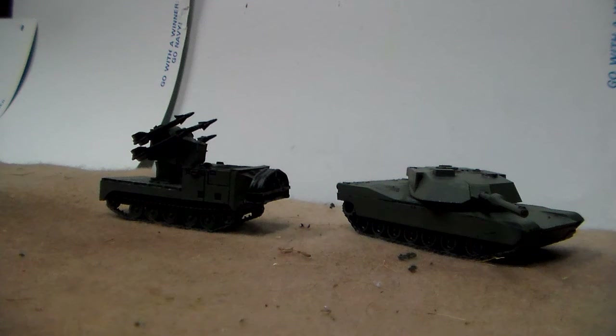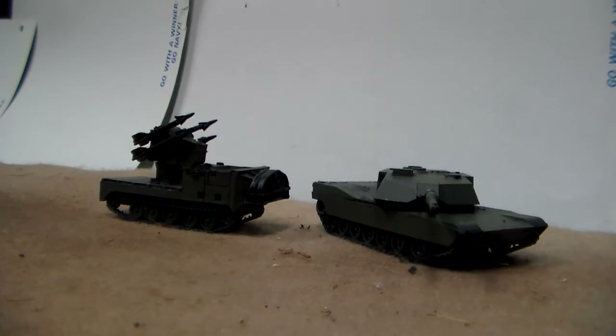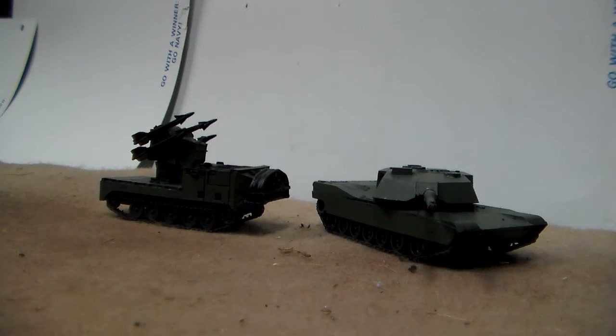Starting off, I'm showing you my Team Yankee project. This is a Zvezda M1 Abrams tank. It doesn't have the same detail compared to Battlefront's, but the scale is pretty much spot-on.